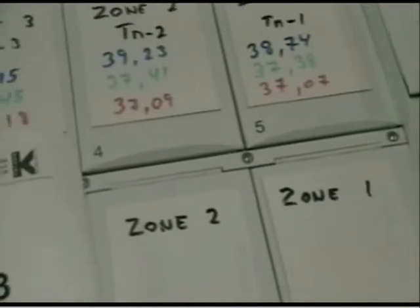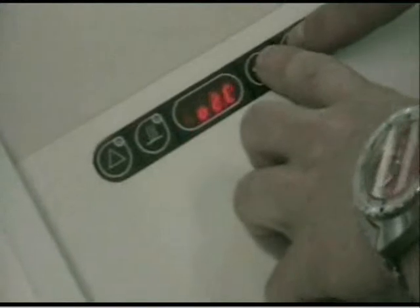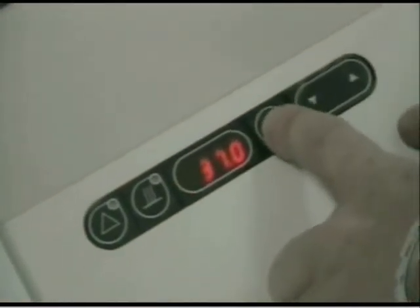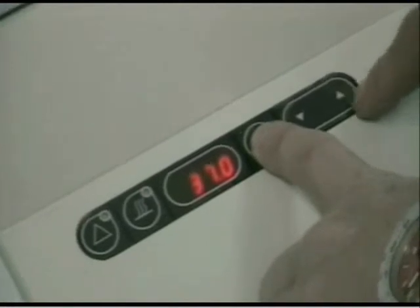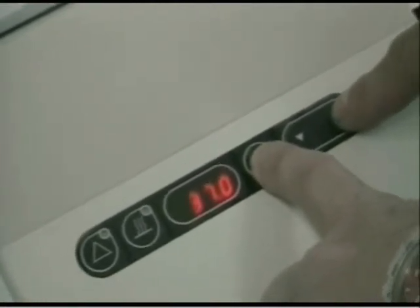So we can do some fine tuning now. We enter the menu again and scroll down to tune 1. As it is 0.7 off, we press once on the up, increasing it by 0.05. That should be sufficient.